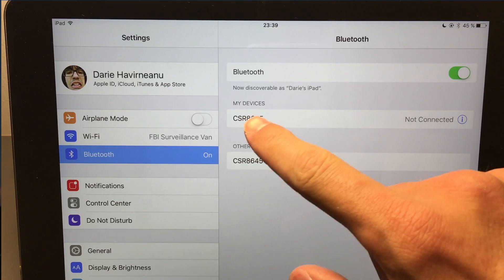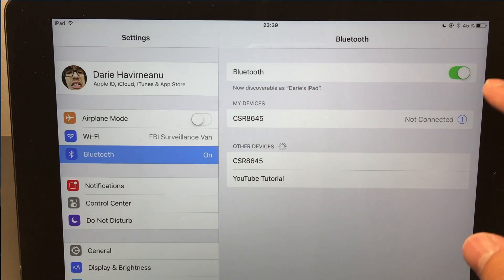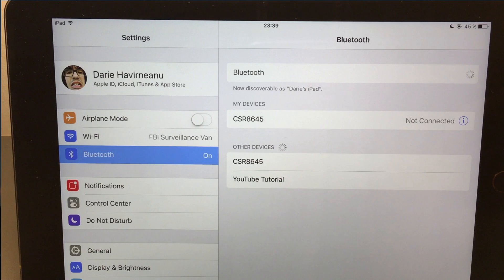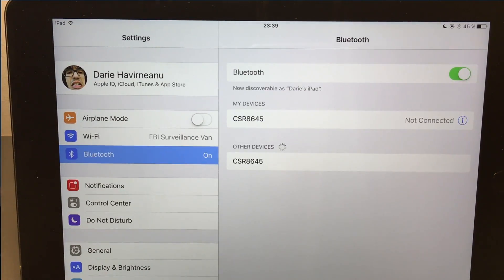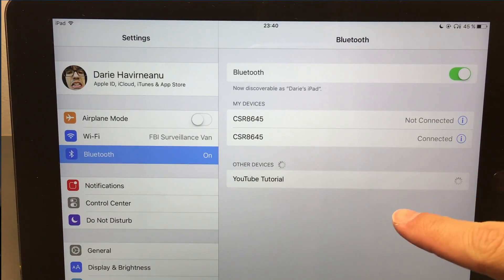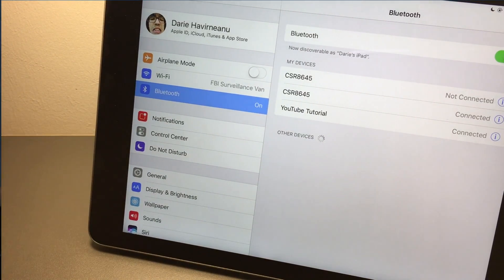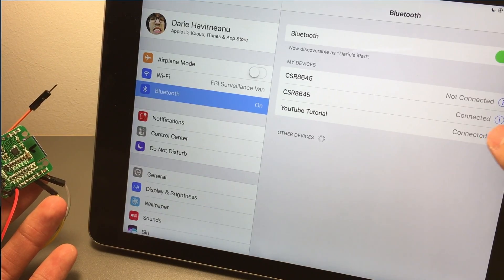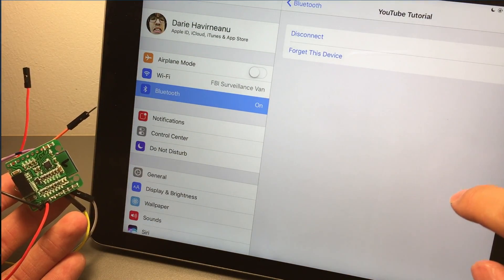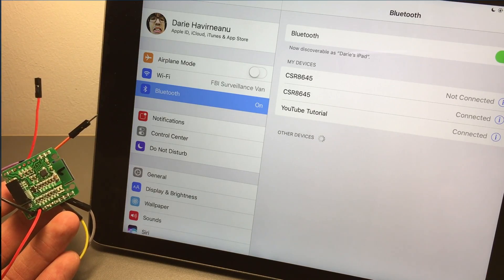I've been using quite a few of these modules and they started to annoy me an insane amount because all of them are called something like '8645', and on iOS devices you can't rename them - so it's a huge pain. I don't know why we're seeing two names here, let me refresh. Alright, this other one is my other speaker in the room - you probably heard it - and this is our module over here. Let me bring both into shot to prove this is working. I'll forget the device so it starts blinking, looking for a host.